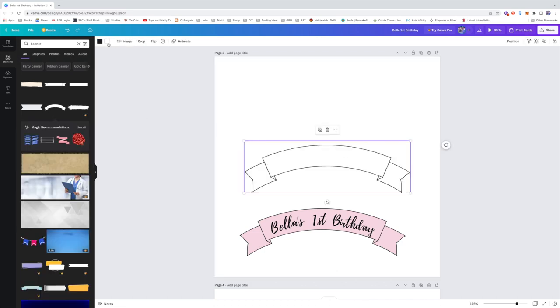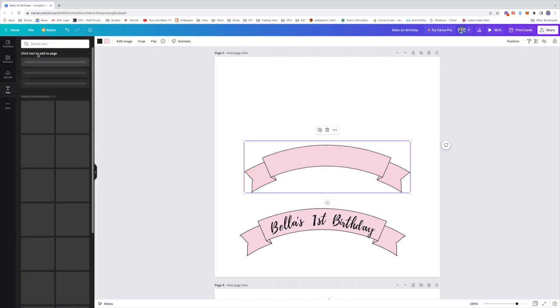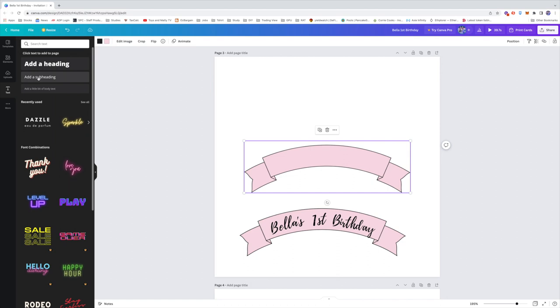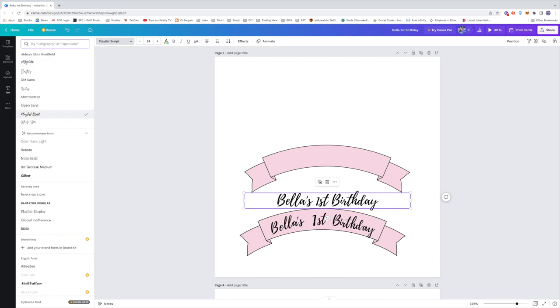Then you change the color to the shade that you want — I matched it to a pastel pink color. For the text, you click 'Text,' then 'Add a Heading,' and type the text you want. For me, I typed 'Bella's First Birthday,' then chose the font I liked.